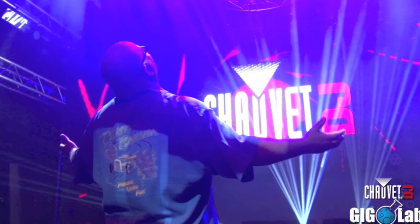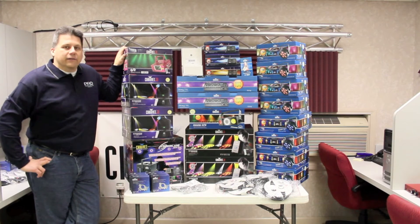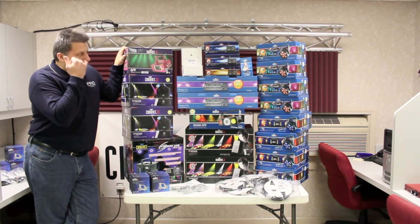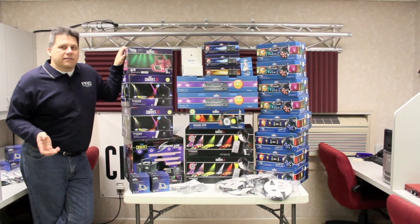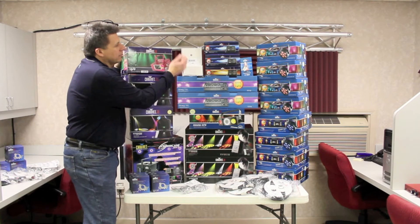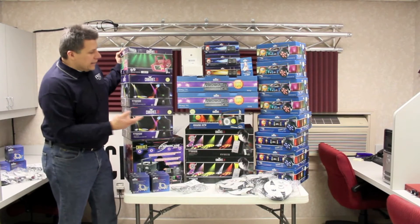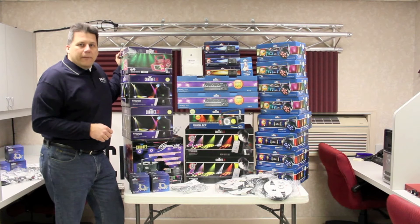If you haven't checked out the Gig Lab, make sure you check that out from Chauvet too — they do a lot of stuff there. For us, they sent us products we're going to hook up in the truss, picked specifically for training purposes. We mismatched the uplighting so you can see what happens at a real event where maybe you don't have all the same gear and need to program it to look right. We have different controllers — computer controllers and desktop controllers — plus a laser, moving heads, scanners, and uplighting.